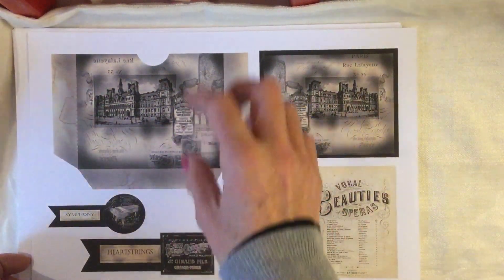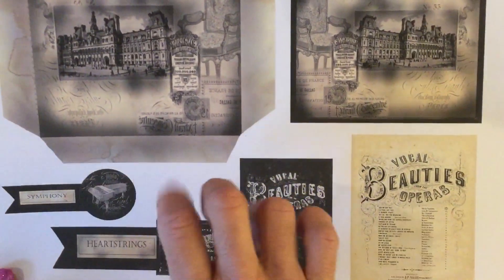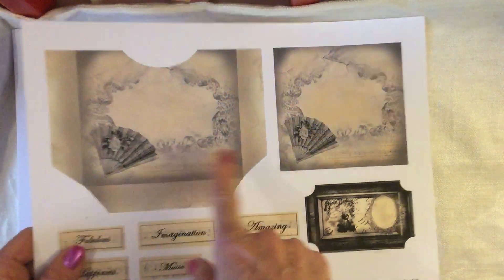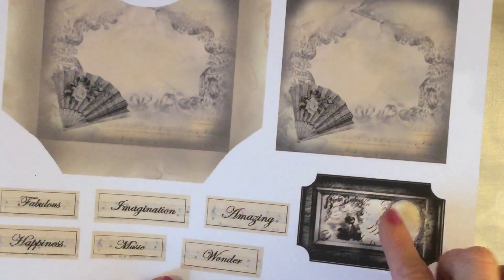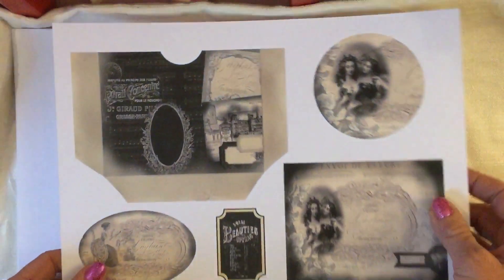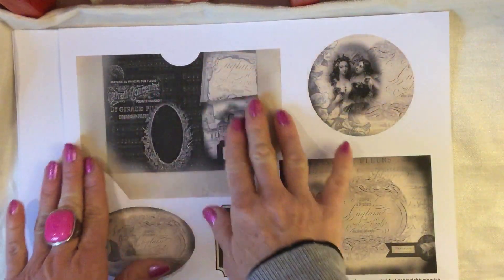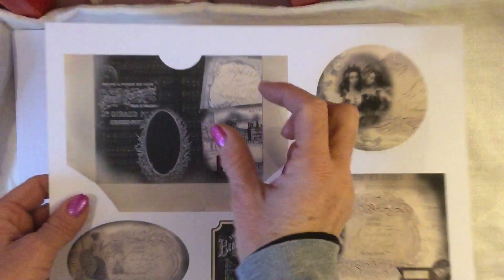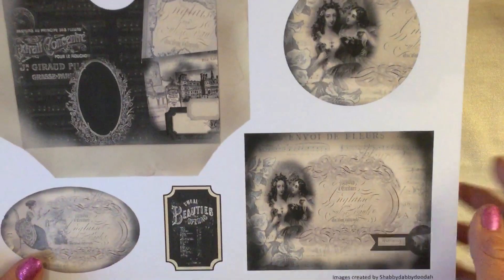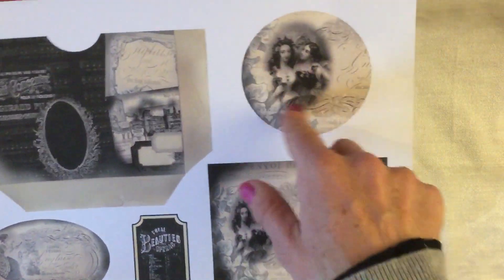On the next page you've got another pocket with a coordinating little card to pop in there, and then a couple of little banners or labels, and a couple more journaling cards. On the following page, again another pocket — you cut it out and fold down in the obvious places — with a coordinating card to pop in, another ticket, and some words printed on sheet music. Then there's another page with a gorgeous striking black pocket; once cut out and folded it will just be the black pocket.